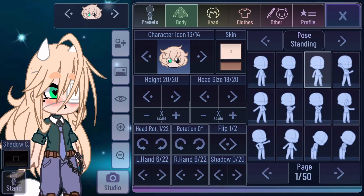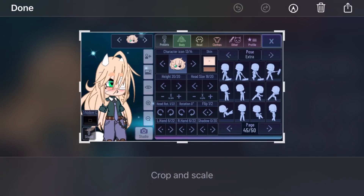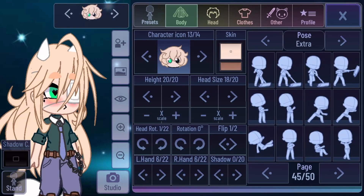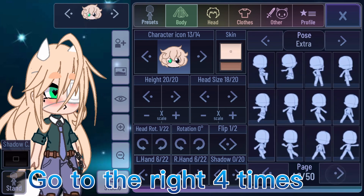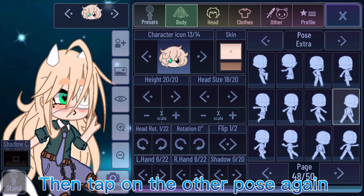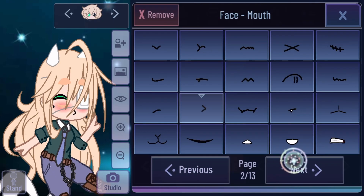How to get a custom pose. First, go to Extra in Body. Go to the right four times. Tap on this pose, then the one above it, then tap on the other pose again. And now you should have a custom pose without using other acts.